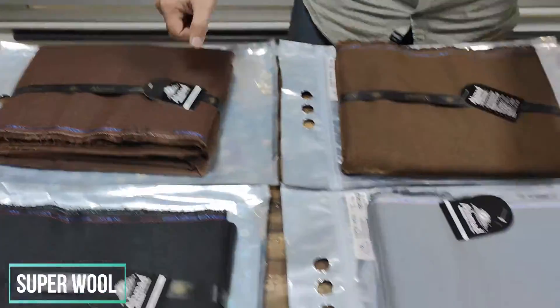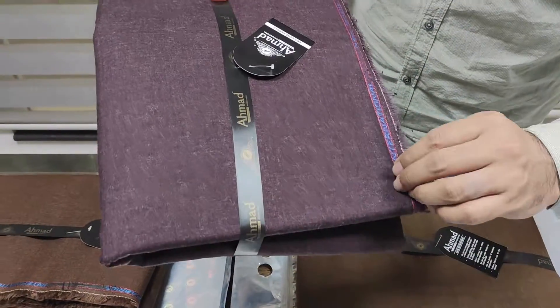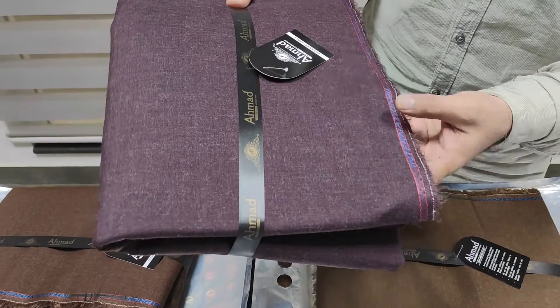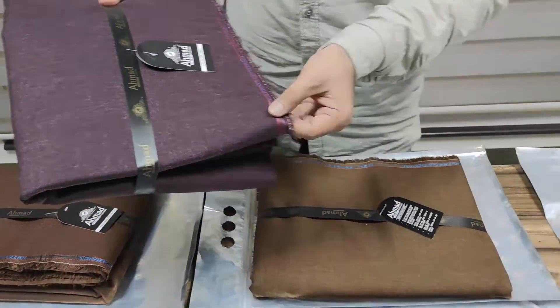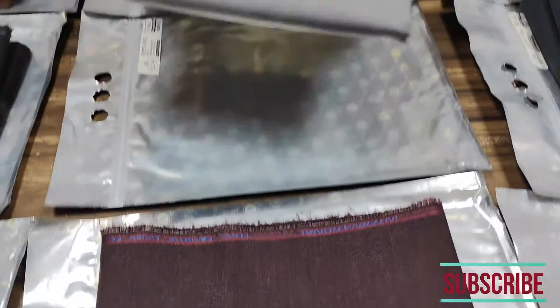This is a gray shade — we can describe it as a grape purple shade. This is shade number four. After this is light gray color, shade number five.